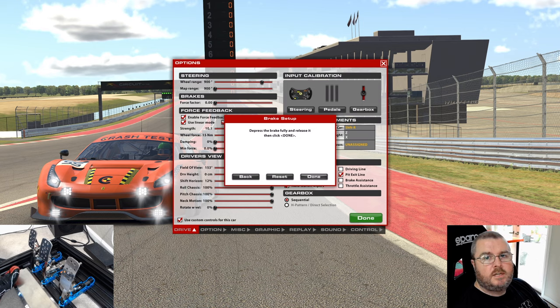Before getting into brake calibration, it's important to understand our goals. When calibrating the brake pedal, I'm focused on two key skills: trail braking and threshold braking. Trail braking is holding a small amount of brake force to cause a forward weight shift, adding front-end grip for corner entry — gradually trailing off brake pressure as you turn in towards the apex. Threshold braking is providing as much brake input as possible without locking up the tires. For cars without ABS this is especially critical, though even with ABS it can often be faster to threshold brake.